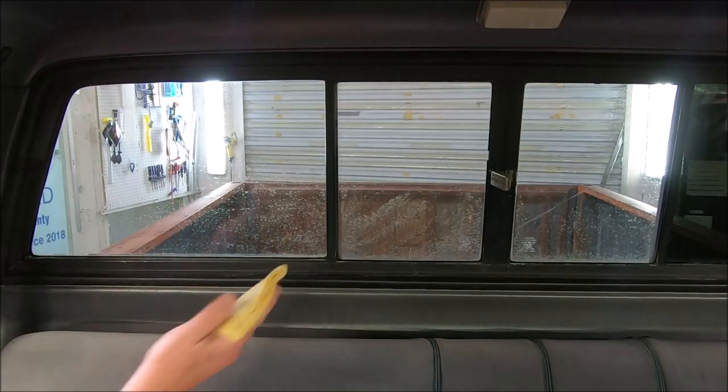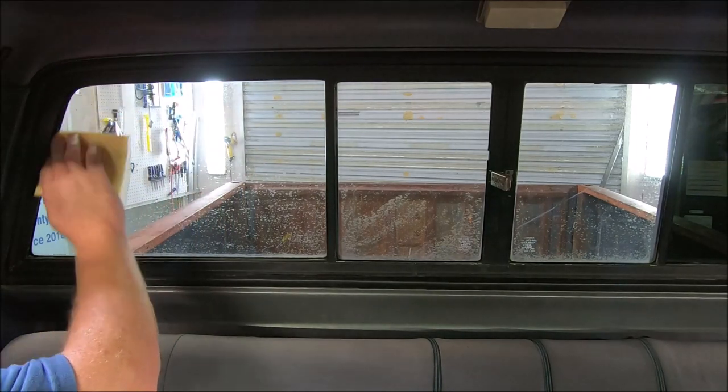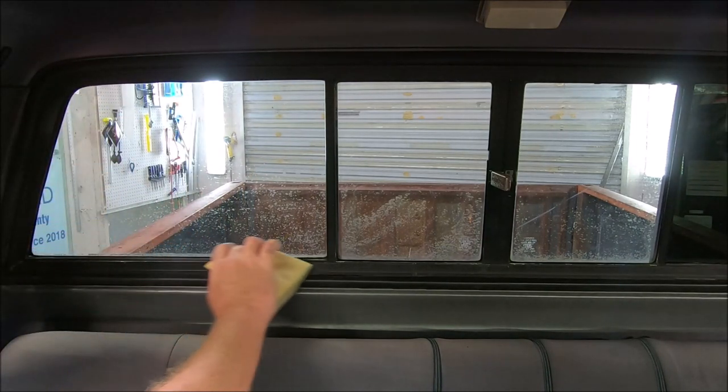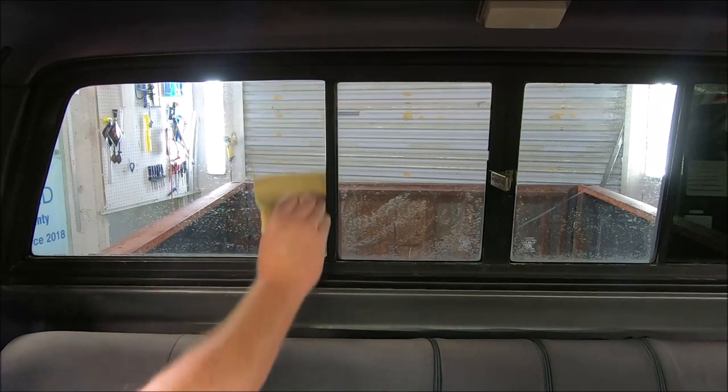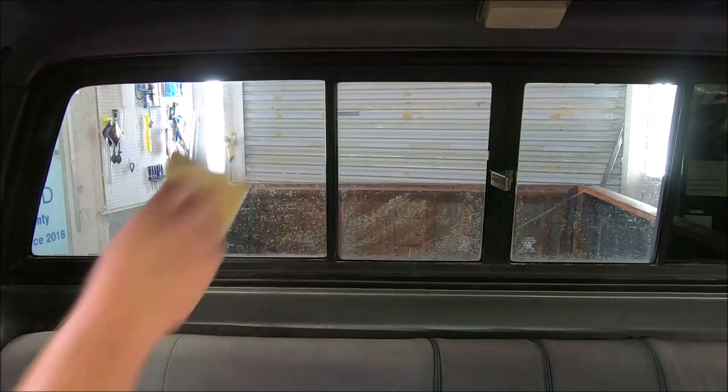This is a painter's tack cloth. I'm going to barely lay it up here. If you press too hard, you'll leave a film on the window, which is okay — it doesn't matter, I just prefer not to. I pick up any lint that may be on there.